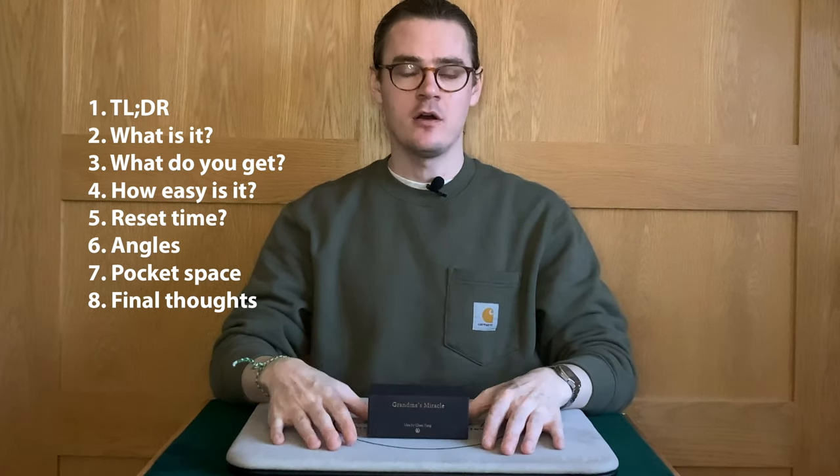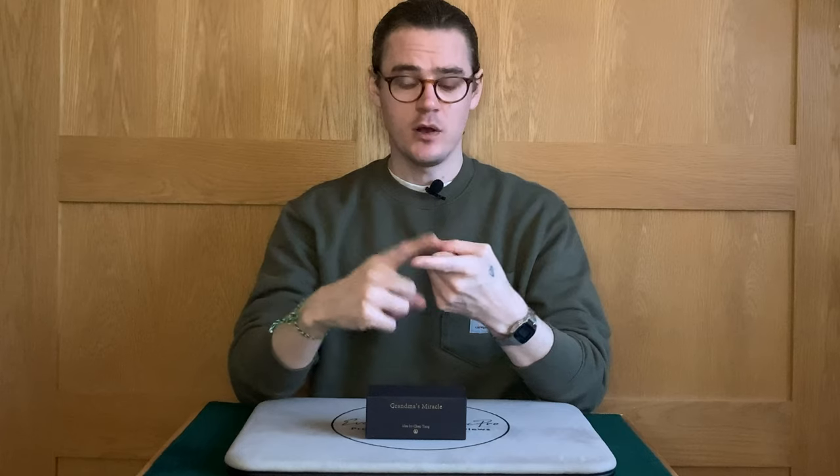The TLDR on this is I really recommend it. It's a very charming effect, very simple to perform, and also very simple for an audience to enjoy. The props are made really well. Everything about this is just a really good product. There's lots of possibilities with presentation as well. I really like this — I didn't expect to, but this is something that I've been performing for two or three weeks now, and I'm really surprised by the reactions it's getting. People are really enjoying this.